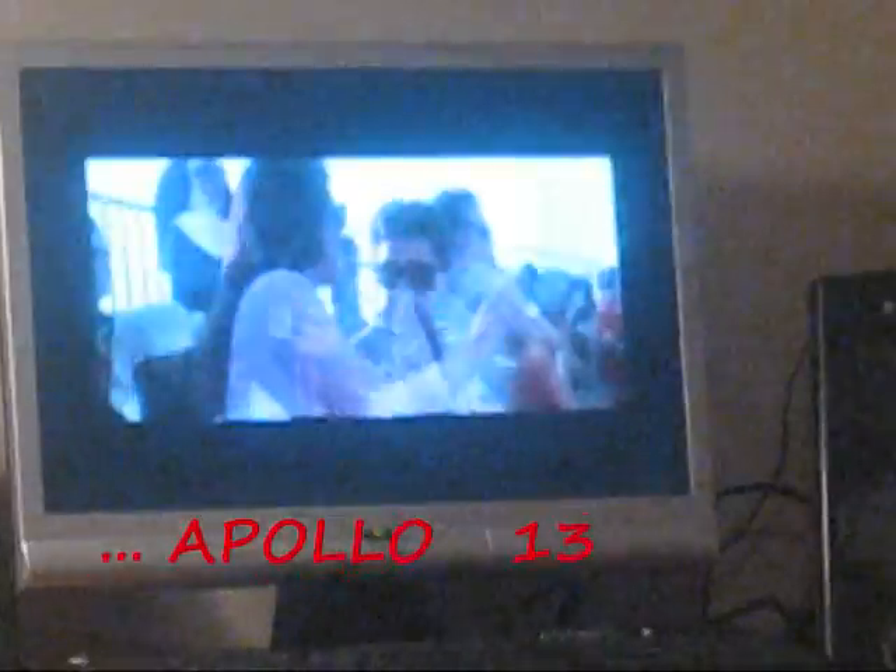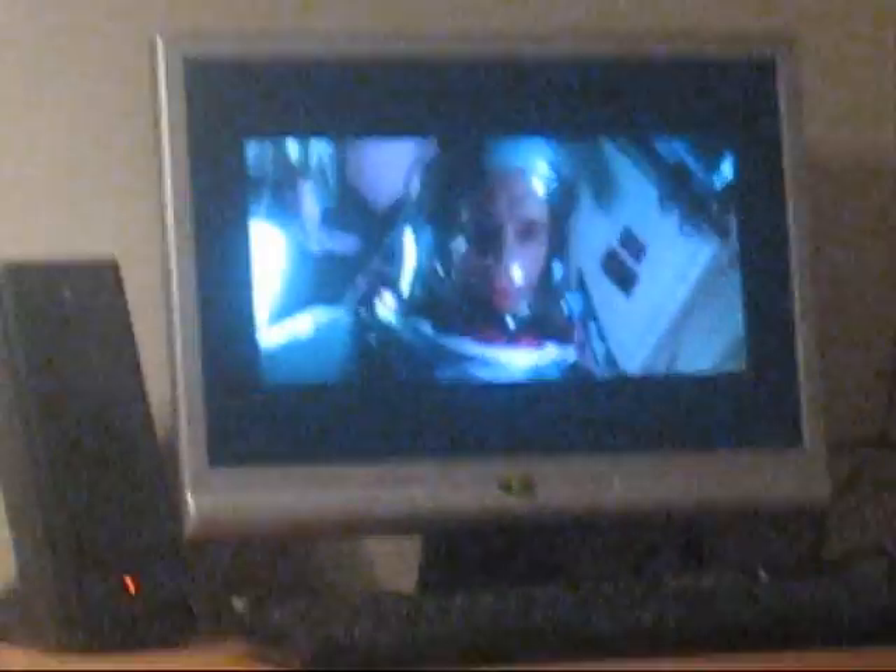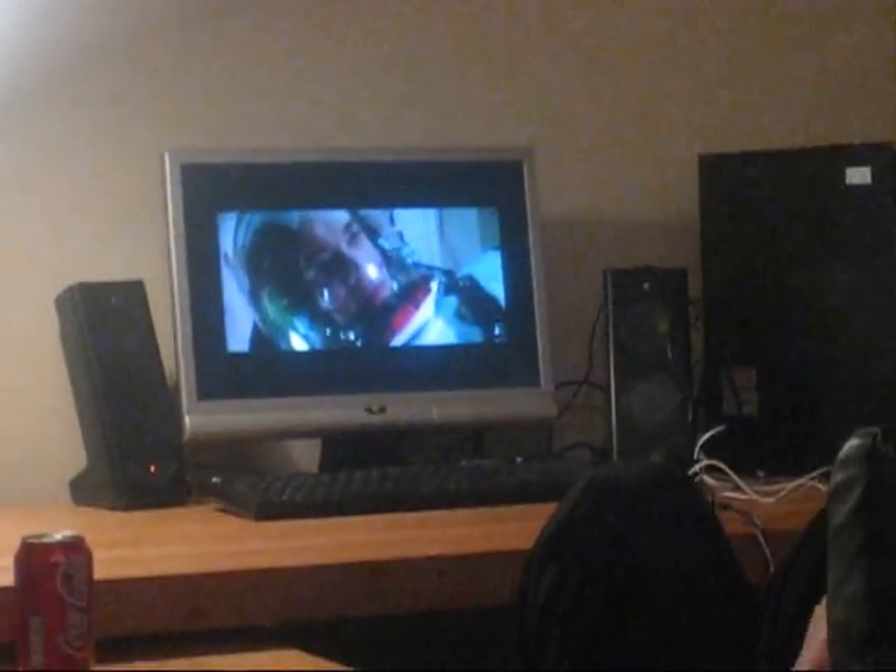We are going for launch. T-minus 15, 14, 13, 12, 11, 10, 9, 8, 7, 6. Ignite the sequence start. 3, 2, 1, kick it in.